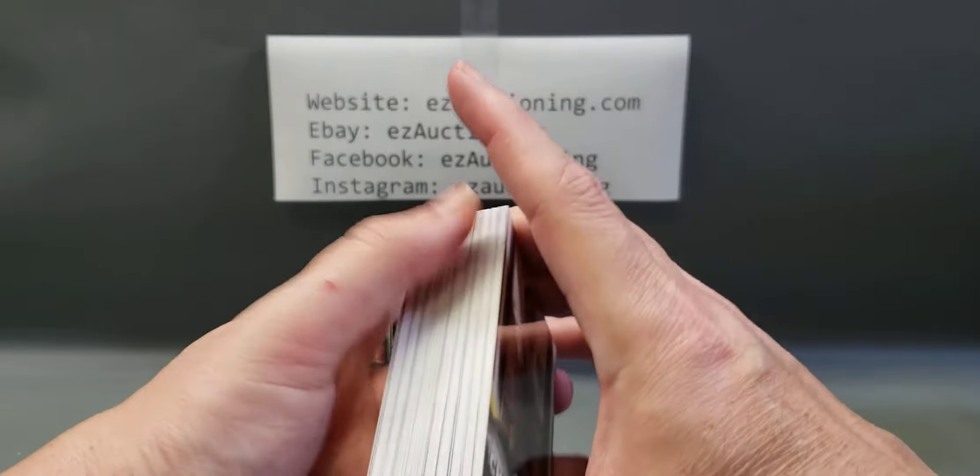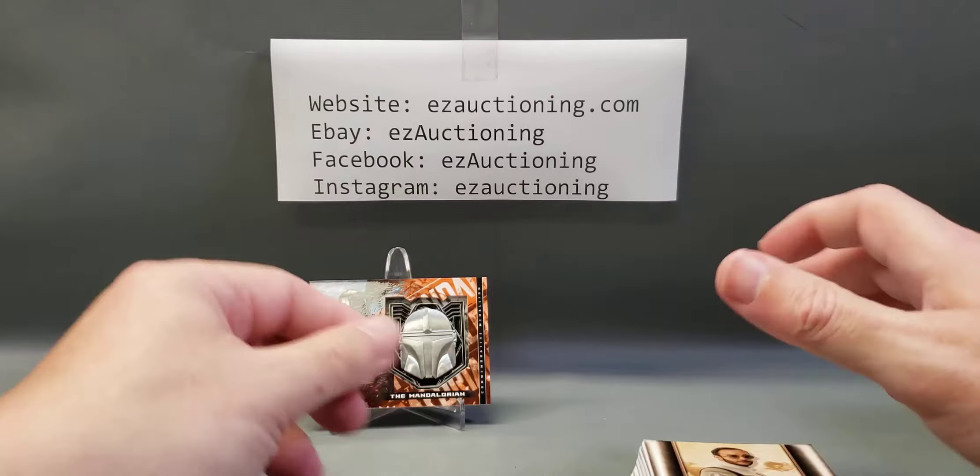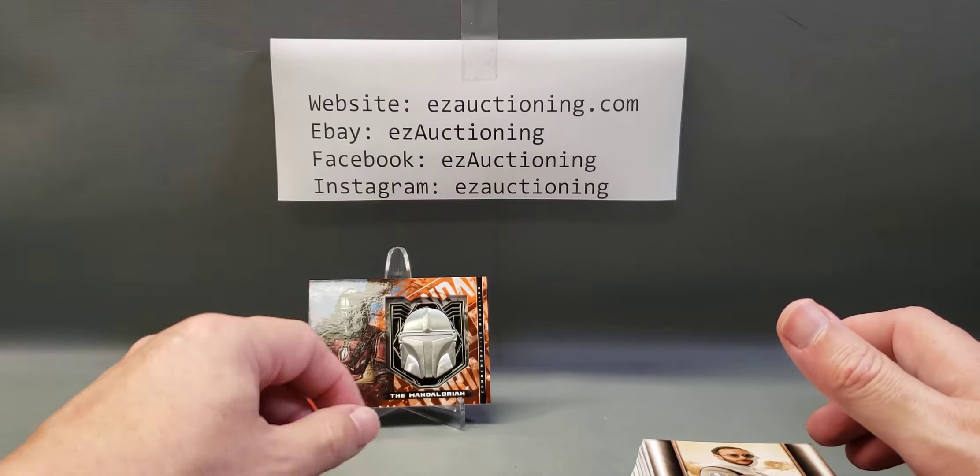So we got one numbered parallel, no sketches, no autos. This medallion card's pretty sweet though.